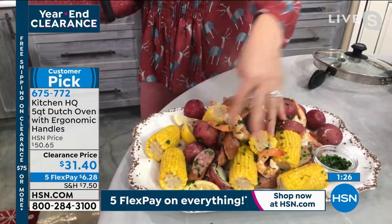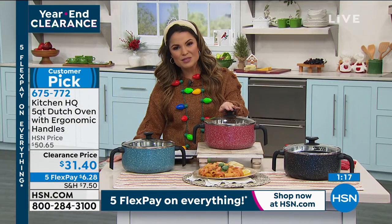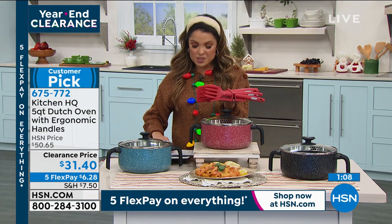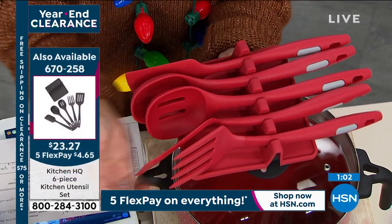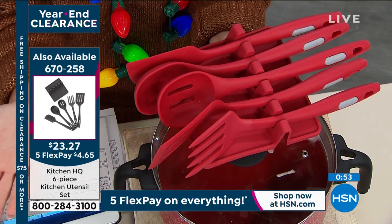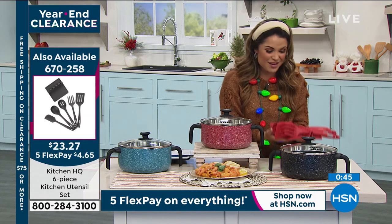Maybe this is for the gift closet — people love to receive this and you know they'll use it, the colors are great, and it already comes with the lid. We also have a set of utensils from Kitchen HQ. It comes with a rest, a fork, a slotted spatula, a slotted spoon, a regular spoon, and a scraper spatula — only $4 and change on a FlexPay. Available in red, turquoise, and black so it all coordinates in the kitchen.